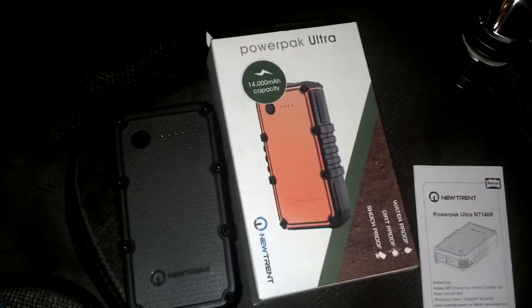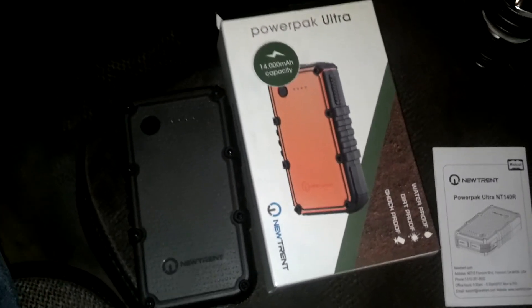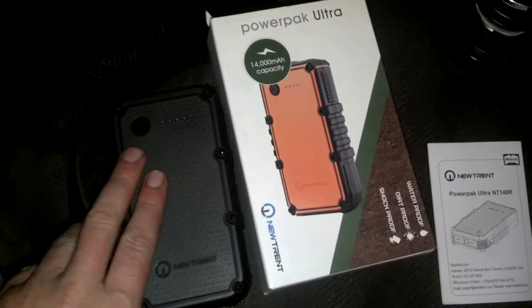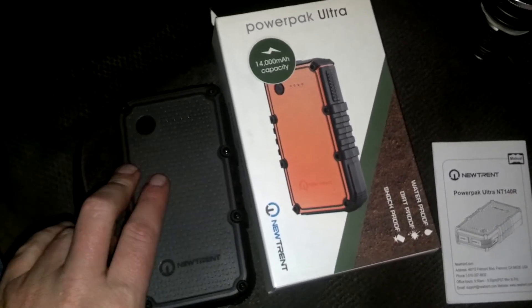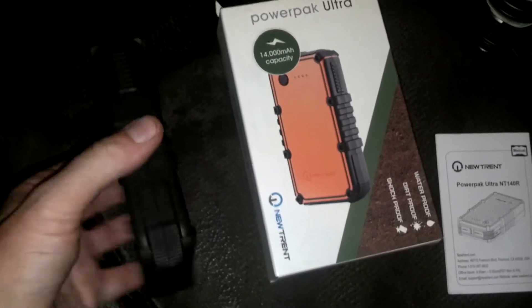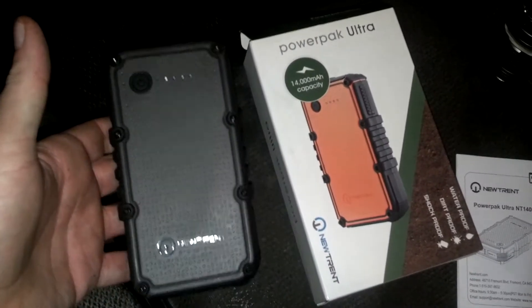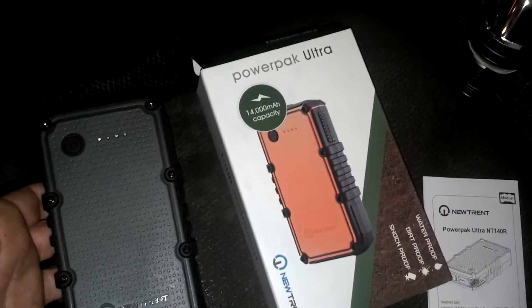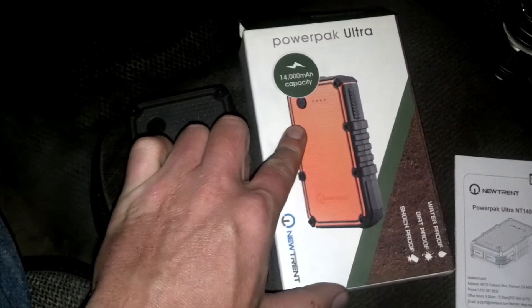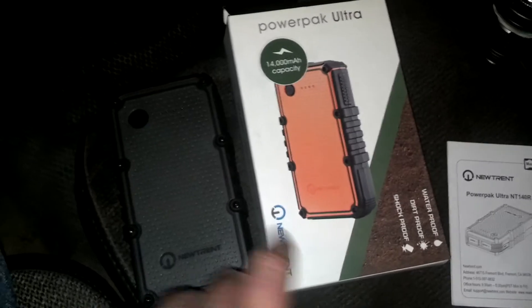Hey guys, Night Prowler here. I mentioned in a previous video that I had ordered these — we got them in Thursday. We charged my wife's unit, and these are the new Trent Power Pack Ultras, as you can see from the box. This is my wife's; mine is still in the box. I just cut the tabs on mine so I could pull it out and do an unboxing.